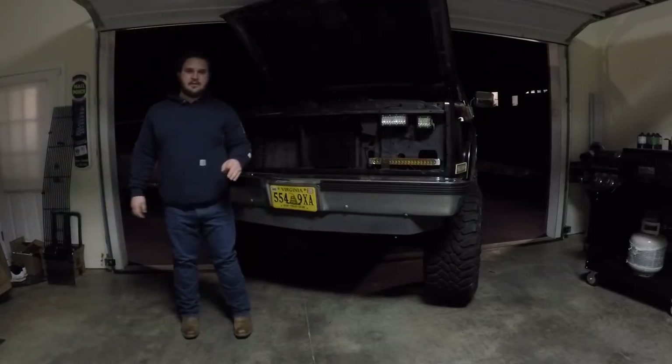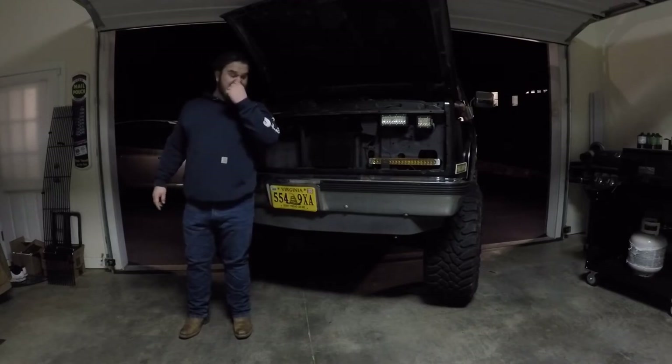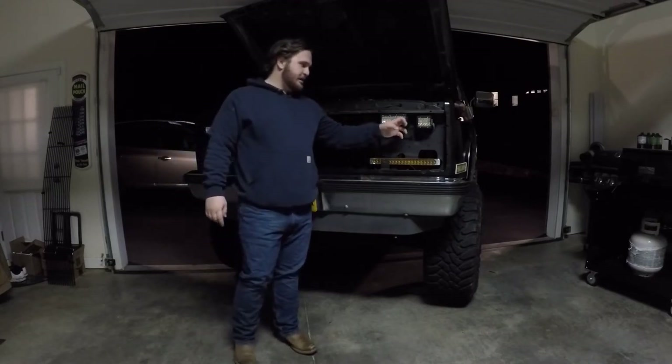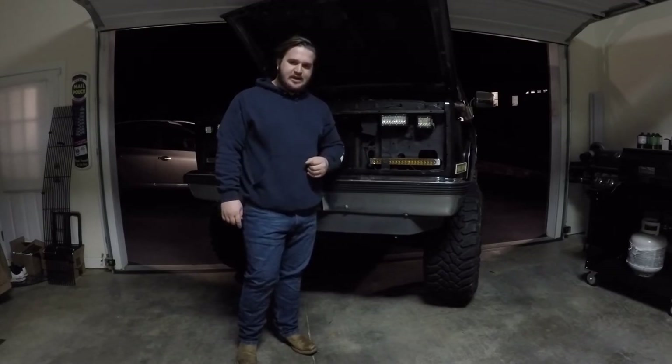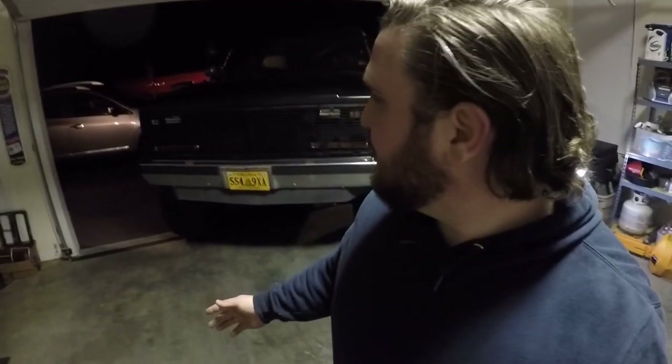The grill came in today so now we're going to try to put it on. The only thing I'm concerned about is hitting these lights here because they do stick out a little further than stock. I hope you enjoyed the video — if you like videos like these I'll be doing more, because I'm going to be doing a lot of stuff for this truck and also doing more stuff to my Mustang. Make sure you follow me on Instagram — I'll have my link down below. Y'all have a good one.